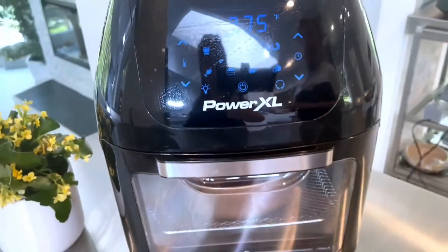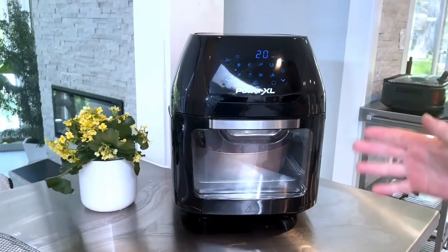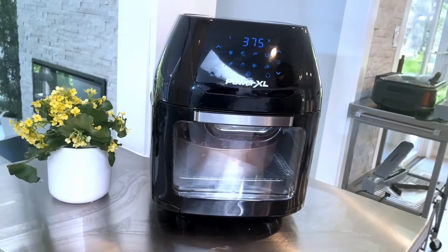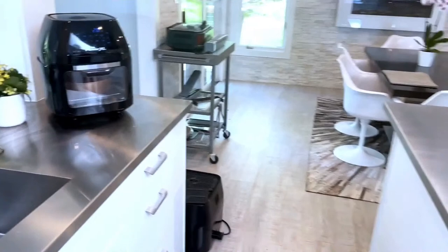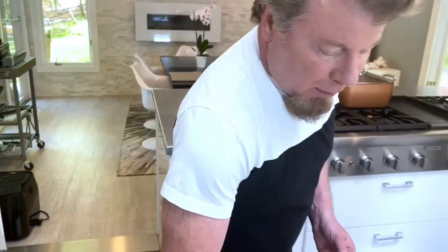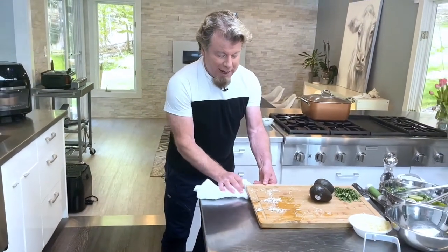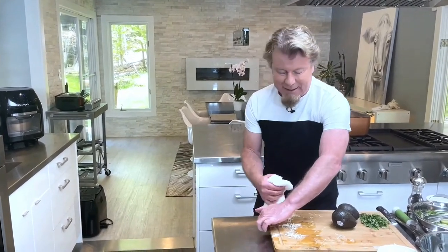This is the Power XL Pro unit — it's got multiple racks, it can dehydrate, and if you get the one with the rotisserie, you can rotisserie plus air fry and dehydrate food like a pro. It does so many things, and of course it's Power XL so you know you're going to get great results. Because food is so expensive now, we don't want to mess up the cooking process, so make sure you have good tools.